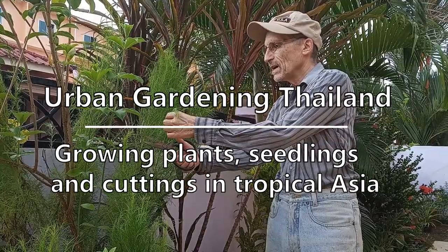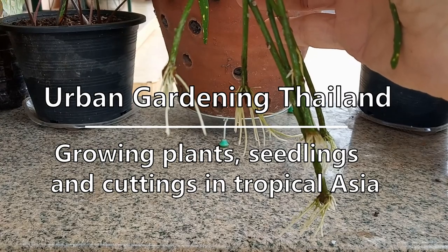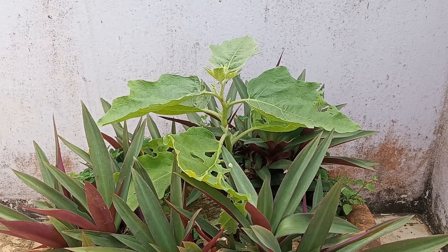Urban Gardening Thailand here. Join me in my garden growing plants, seedlings, and cuttings in tropical Asia. Hey everyone, welcome back.